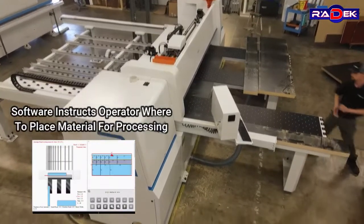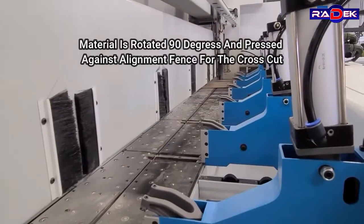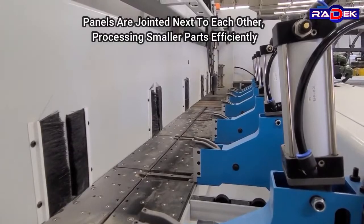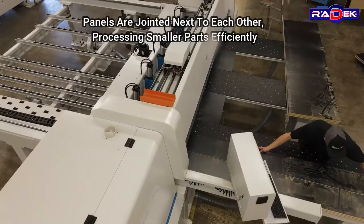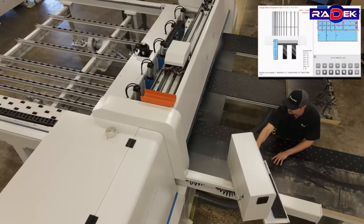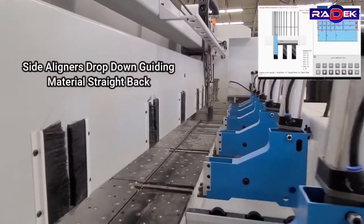Software instructs the operator where to place material for processing. The material is rotated 90 degrees and pressed against an alignment fence for the cross cut. Panels are joined next to each other, processing smaller parts efficiently. Side aligners drop down, guiding material straight back.